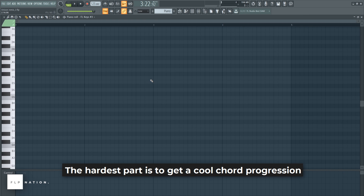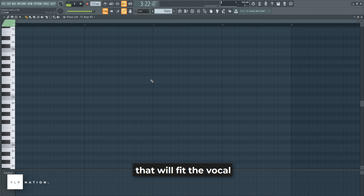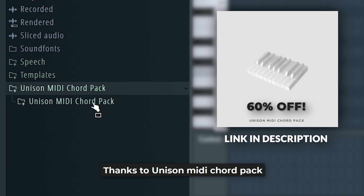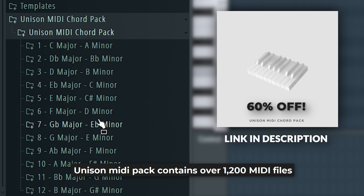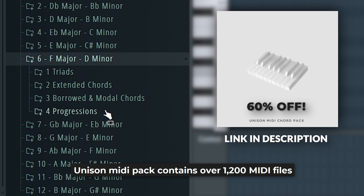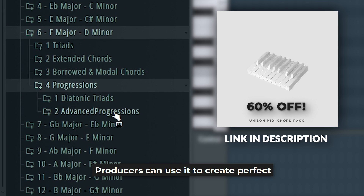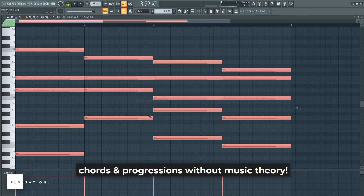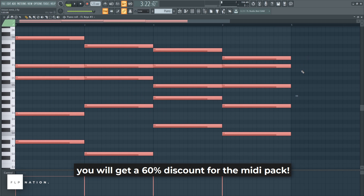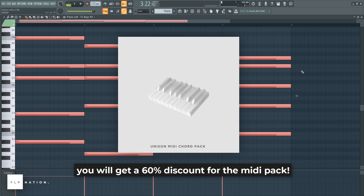The hardest part is to get a cool chord progression that will fit the vocal. Thanks to Unison MIDI Chord Pack, it's never been easier to get the main idea. Unison MIDI Pack contains over 1,200 MIDI files. Producers can use it to create perfect chords and progressions without music theory. Using the link in the description, you'll get a 60% discount for the MIDI Pack.